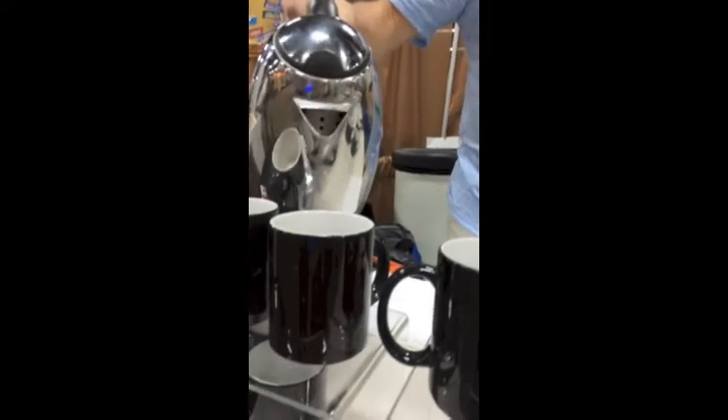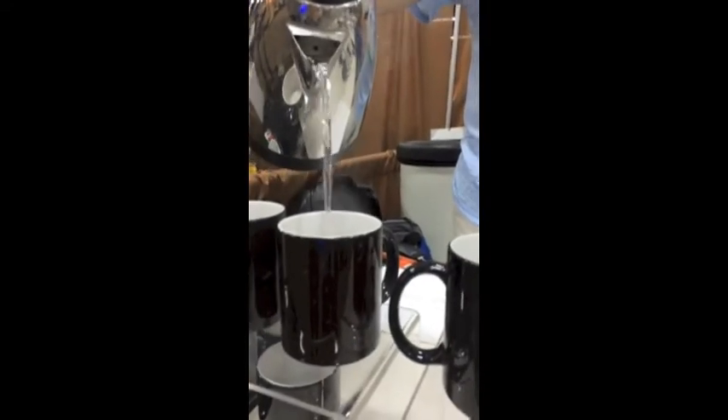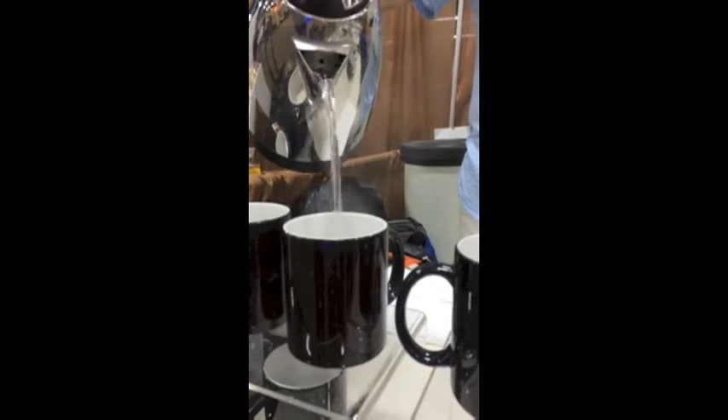And if you want, we can try this one over here too. I believe this is the Bryce Canyon — it's got a lot of full color.